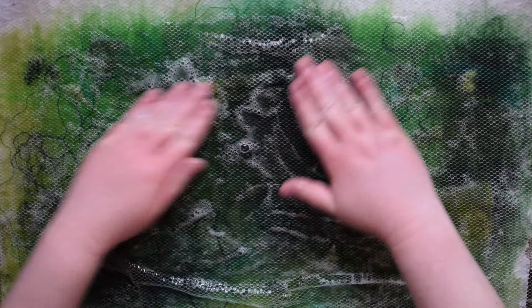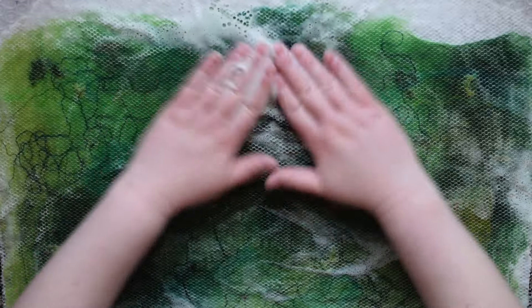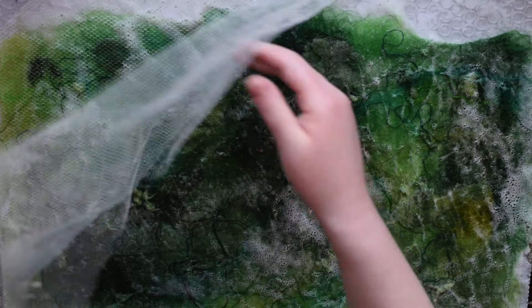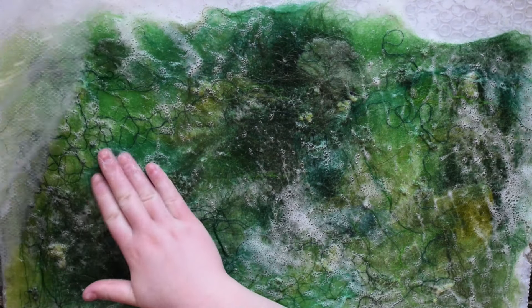The general rule of thumb for wet felting is to gradually increase the amount of agitation. This way, you can keep all of your design elements and have an even felt without any pilling of the wool. Continue to rub the wool until fibers are no longer moving. This is also a good time to check if there are any spots that need more wool — if there are, go ahead and add more in.